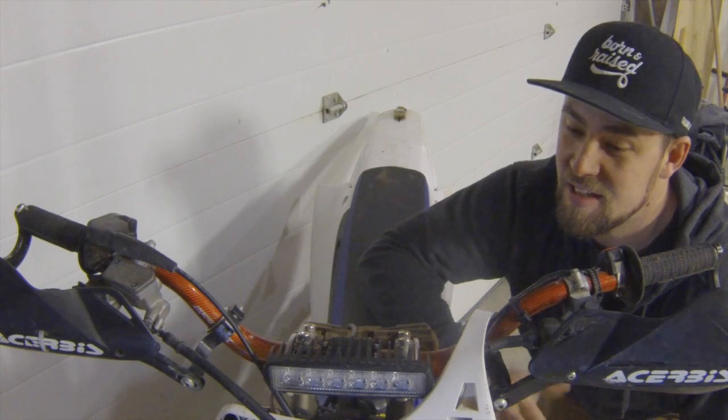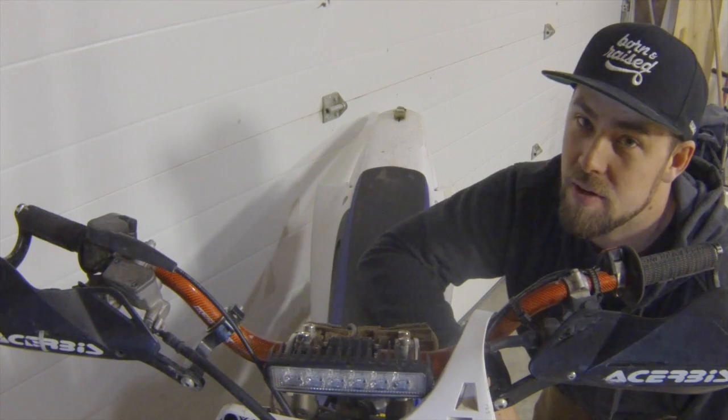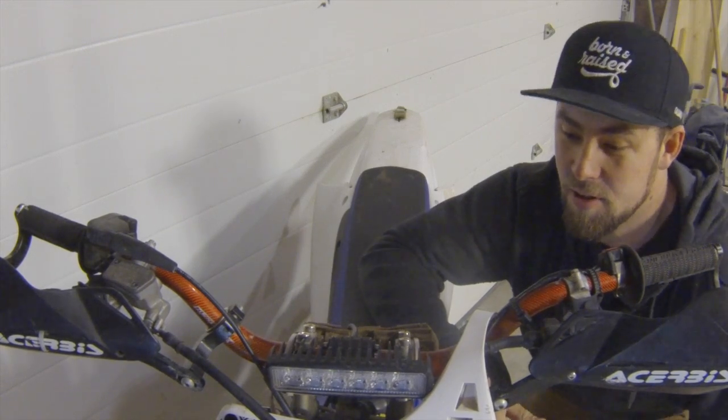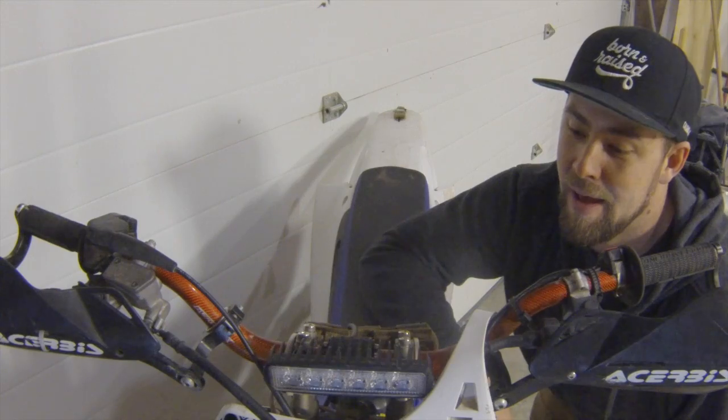I think it was about $17-$18 shipped, and we're going to run that off of a battery, because upgrading the stator in a bike that didn't come factory with a stator that could run a light is very expensive — and I'm cheap.